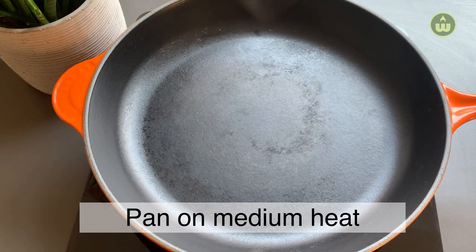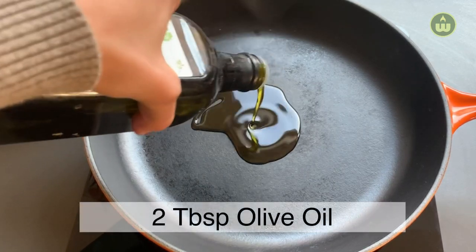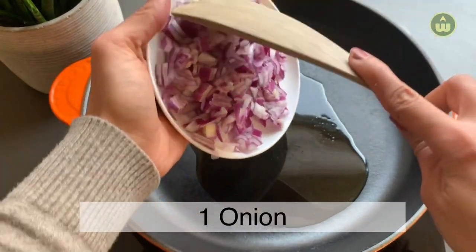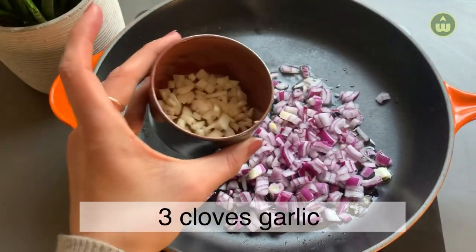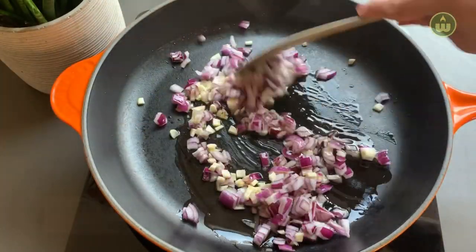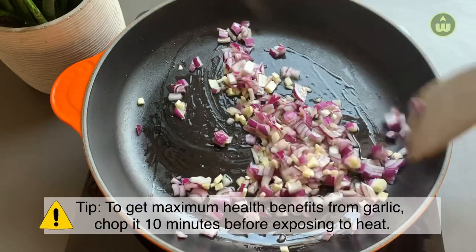Start by putting a pan on medium heat and adding about 2 tablespoons of olive oil. Add 1 finely diced onion and 3 chopped cloves of garlic. Sauté for about 1 minute.